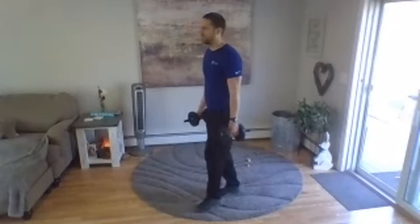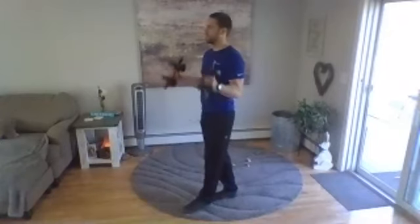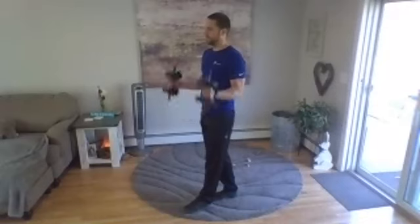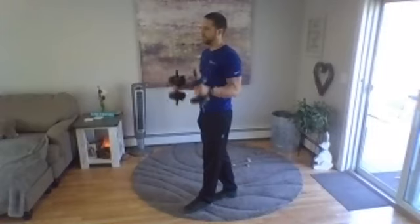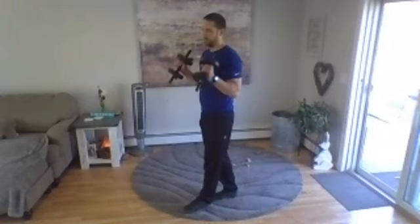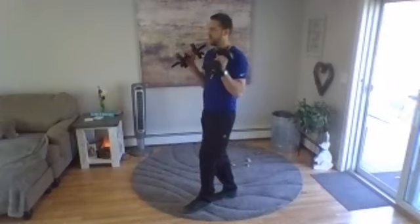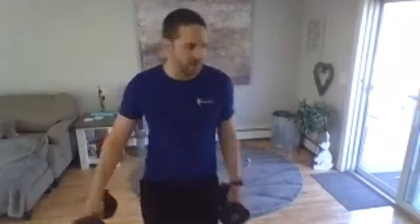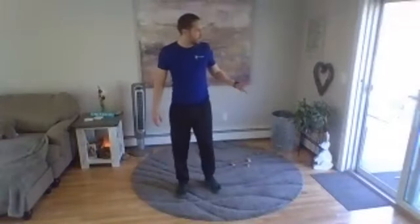All right, doing good. Change your feet — put the other foot out in front, same thing, go ahead. Two more. Last one. Okay, you can place your weights down.